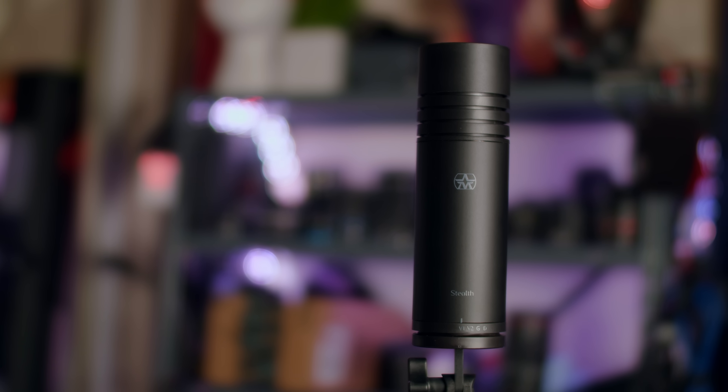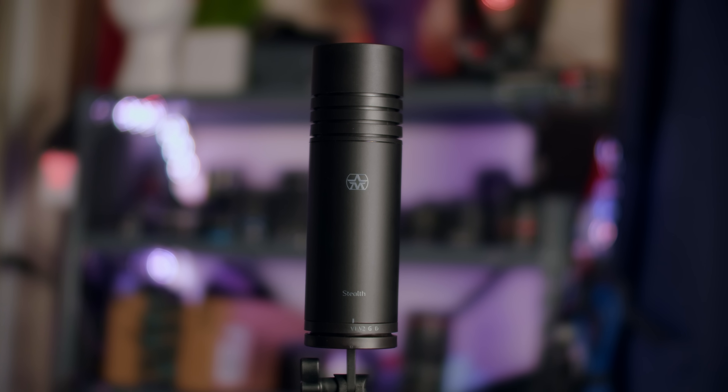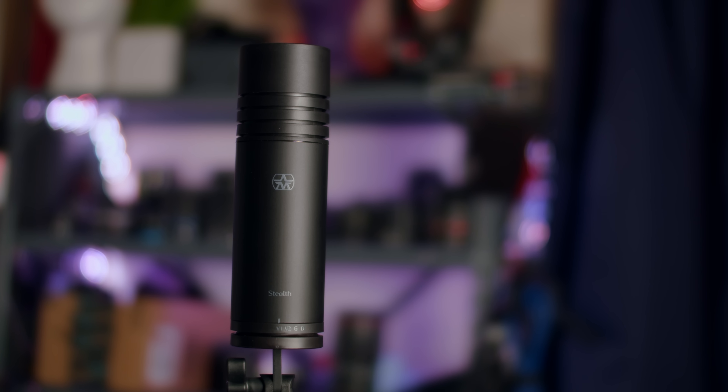Today we're taking a look at this microphone — you can probably barely see it compared to my normal obnoxious microphone array. This is the Aston Stealth microphone, and this is a $400 dynamic broadcast microphone described as being an active one for some really cool features. It's a really interesting microphone that I think might be able to replace my RE320 that I've been using recently.